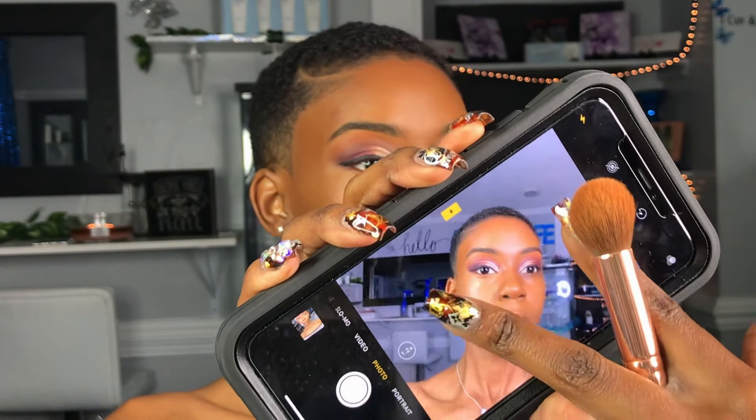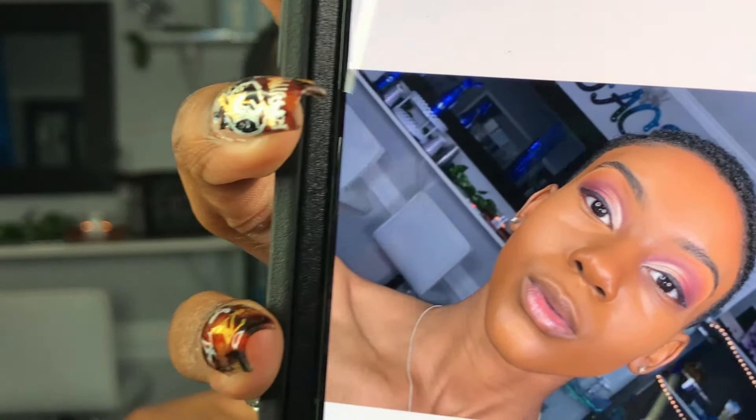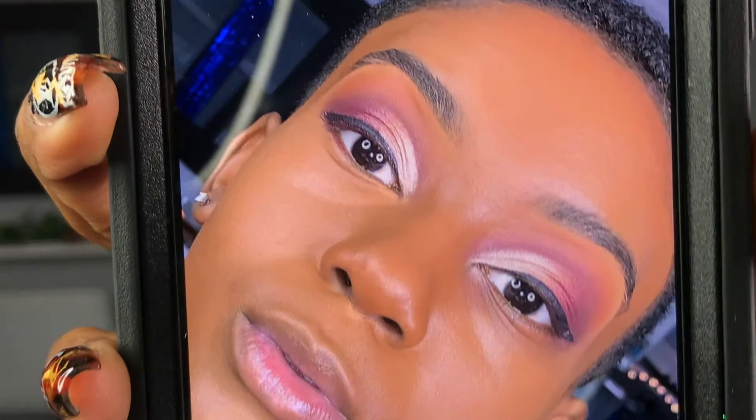Here I wanted to make sure that you guys saw the difference between a full face of makeup with foundation and no concealer versus with concealer. So I did take a picture with the flash. On the left hand side I do have concealer under my eyes, and on the right there is none.